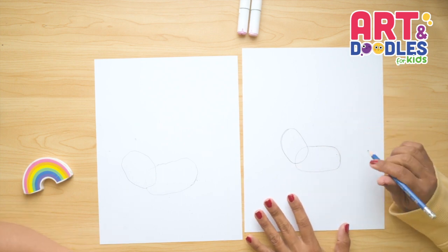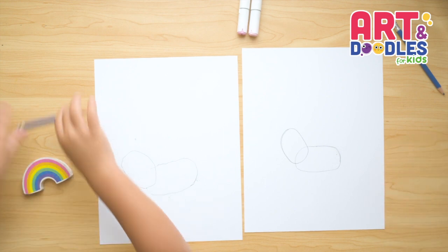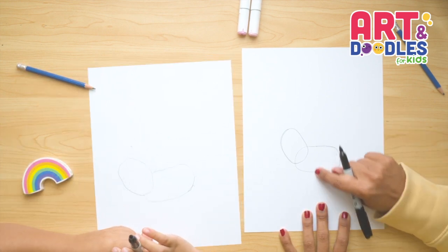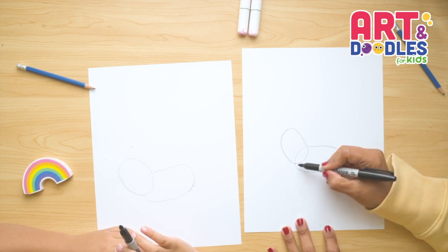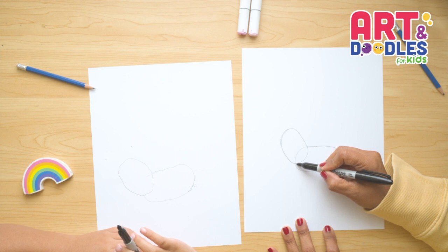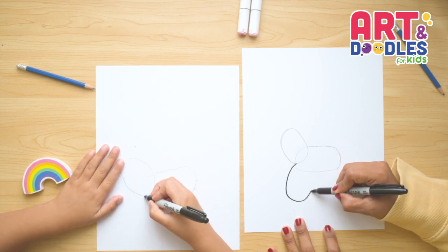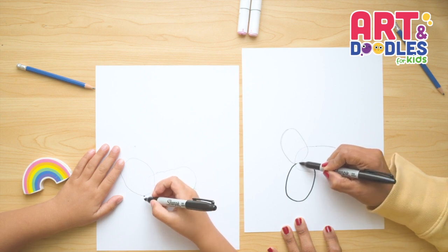Once you're happy with your oval shapes, put the pencil aside and change to the marker. The first thing we're gonna do is an oval shape on the front — it's gonna be the first leg. This is gonna be a wide oval shape. I wanna start on the corner where my two shapes cross, go down, come back up and cross the pencil line again and connect.